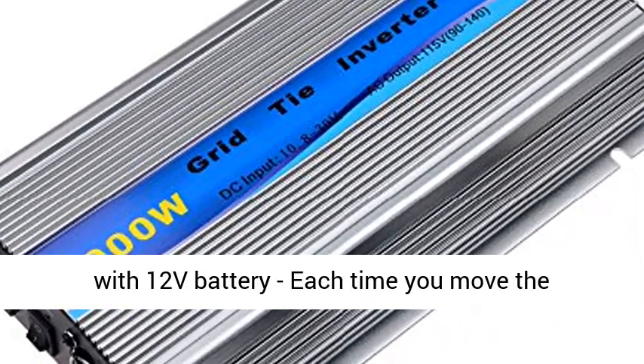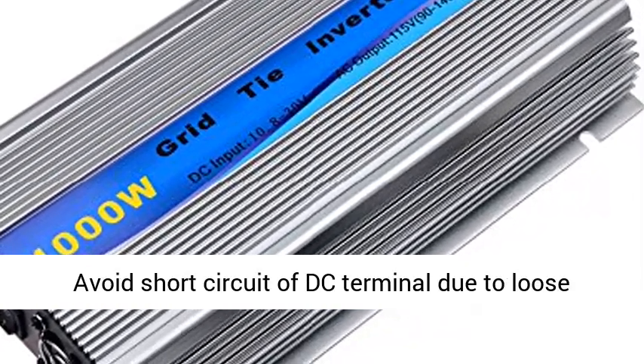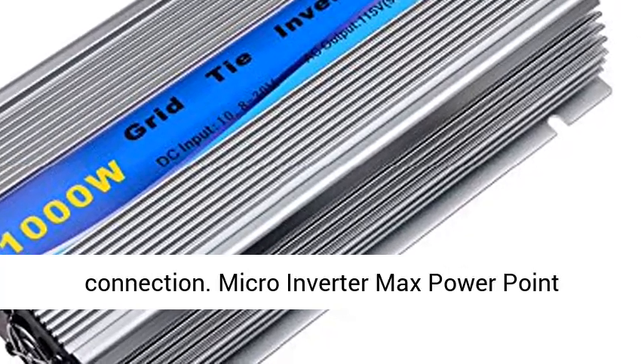Please do not use other voltage inputs, for example 10.8V, 15V, or 25 to 30V. The micro grid tie inverter does not work with a 12V battery.